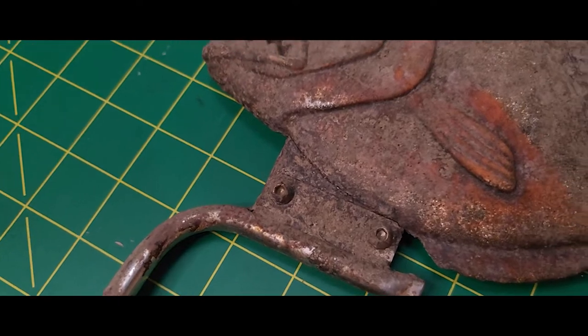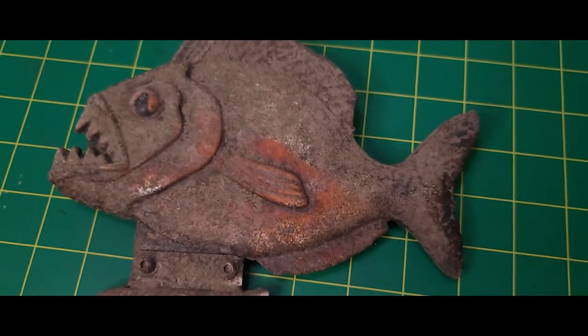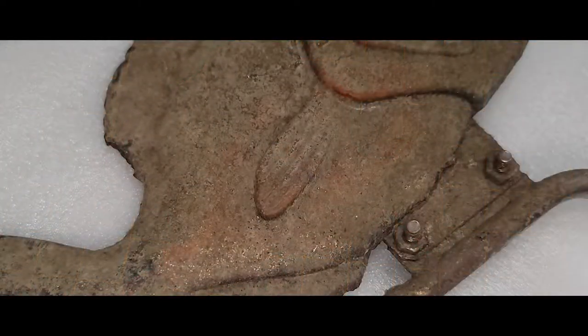Also, to keep this as original as possible I won't be doing any restoration work, meaning that I won't be adding any paint or resin to areas if I find they're missing.